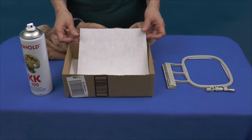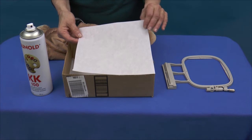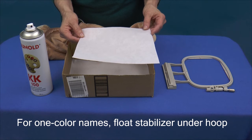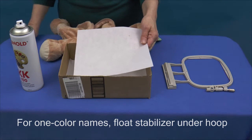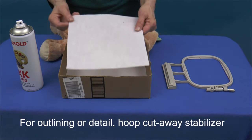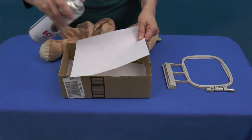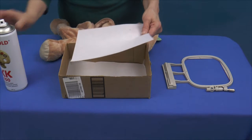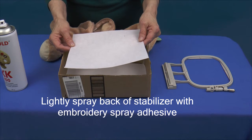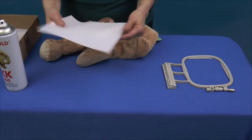If you will be embroidering a one-color name or personalized message, you can hoop the Eebee character without stabilizer and float the stabilizer beneath the hoop at the machine. If your embroidery has outlining or detail, you will want to hoop the Eebee with a piece of cut-away stabilizer. You may find this easiest by lightly spraying the back of the stabilizer with embroidery spray adhesive. Attach the cut-away to the inside of the Eebee character in the embroidery area.